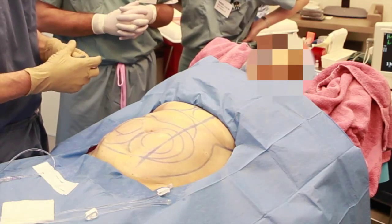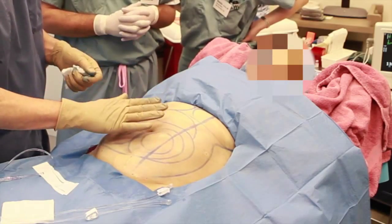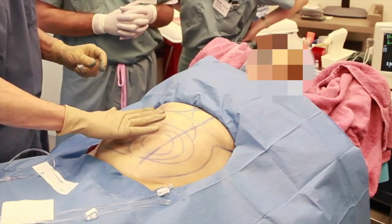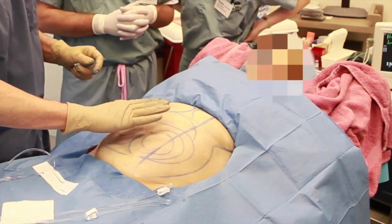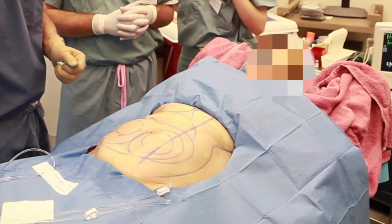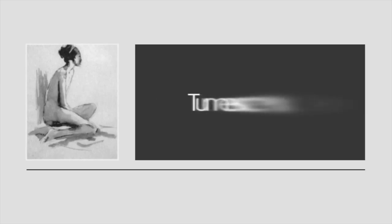We've now completed the tumescent infiltration. This is an example of a tumescent abdomen that is swollen, firm, and vasoconstricted and ready for tumescent liposuction after we've allowed an hour or more for detumescence to occur. By following the four phases demonstrated in this video, you should be able to infiltrate large volumes of tumescent lidocaine anesthesia in a painless fashion. For more information, go to tumescent.org. Thank you for watching.